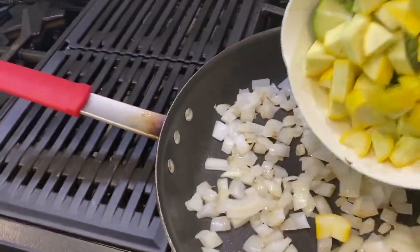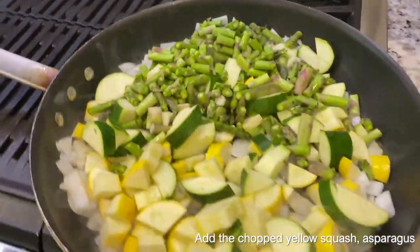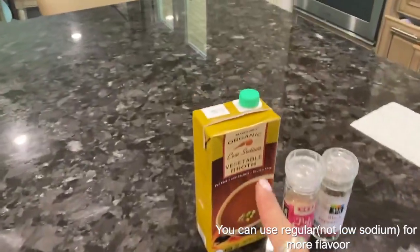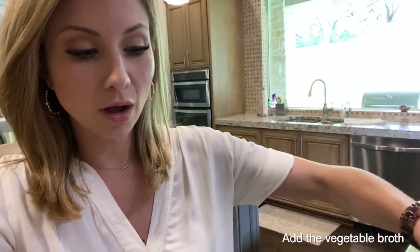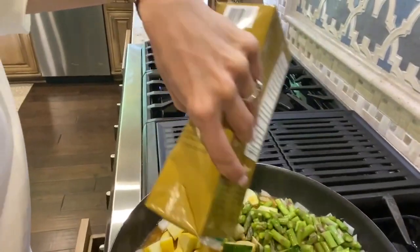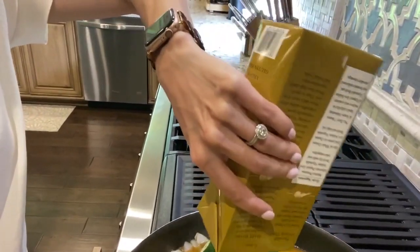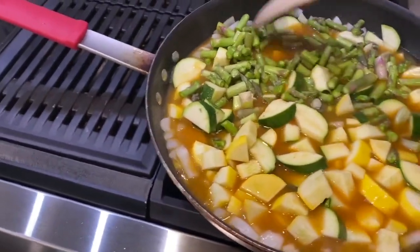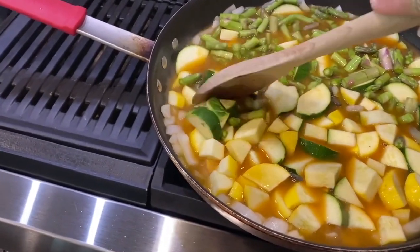Then you're going to pour all the veggies in and take your full carton of vegetable stock and pour it into the pan. I usually do a whole carton — if I feel like I need more, I'll grab another and pour maybe a quarter or half. You want to make sure there's enough broth to fully cover the vegetables. About one carton is actually perfect — just make sure the broth comes to the top and all the vegetables are submerged.